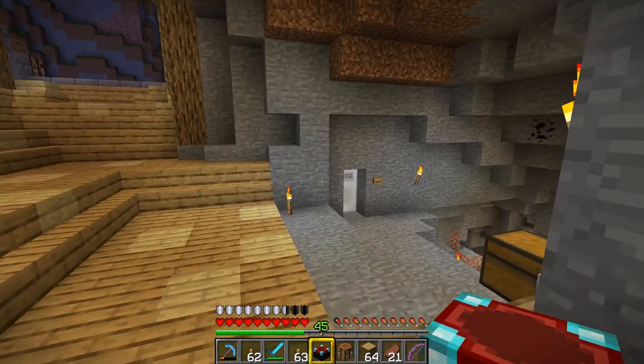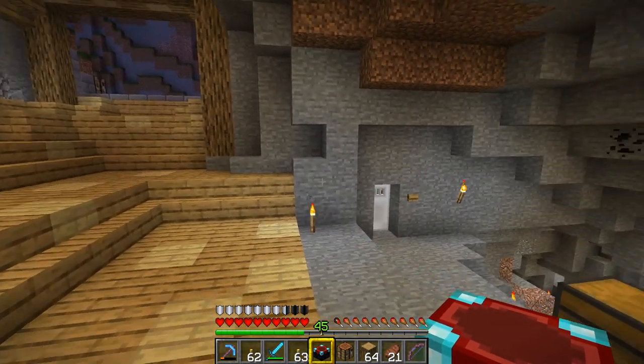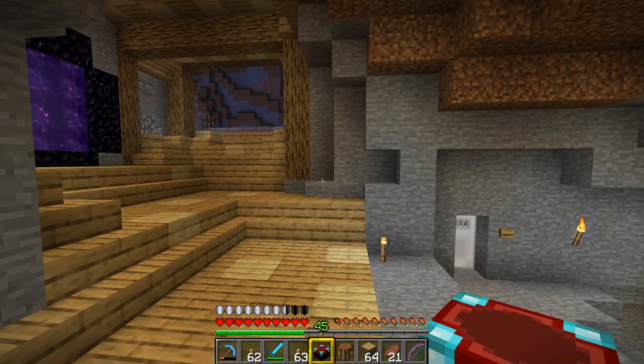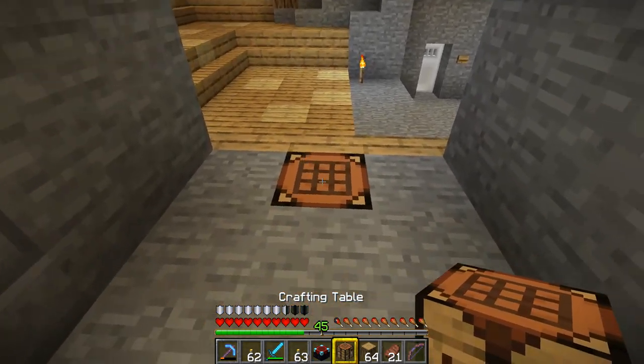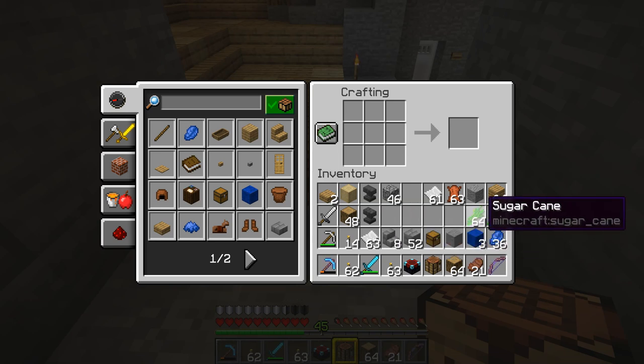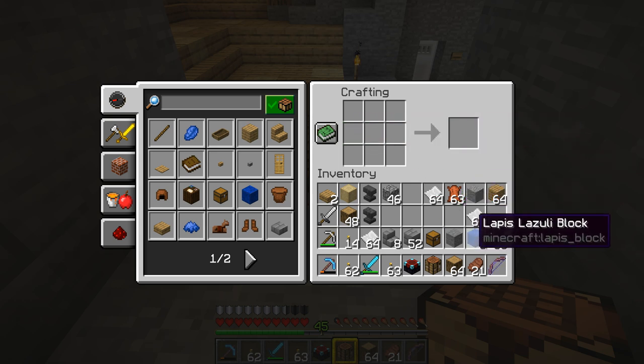In order for this to work properly, or to its maximum potential, you'll need 15 bookshelves. To make a bookshelf you need to get yourself a load of paper. I've grabbed myself a load of paper so if we make a lot of paper we'll turn those into books.